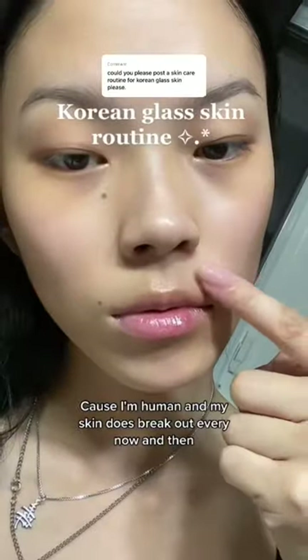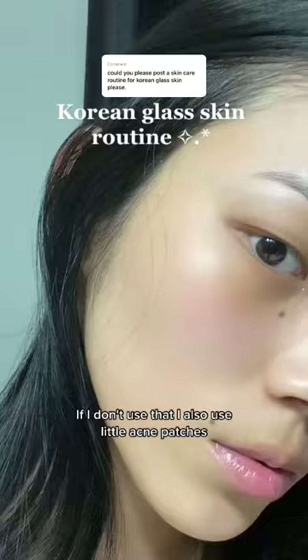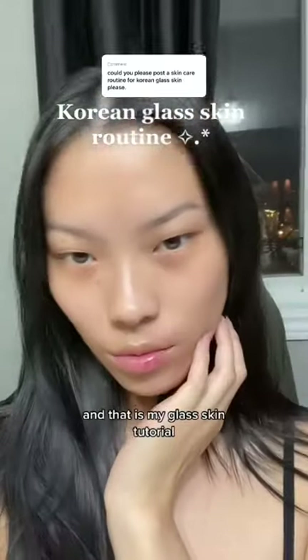Because I'm human and my skin does break out every now and then, I use benzoyl peroxide. If I don't use that, I also use little acne patches. And that is my glass skin tutorial.